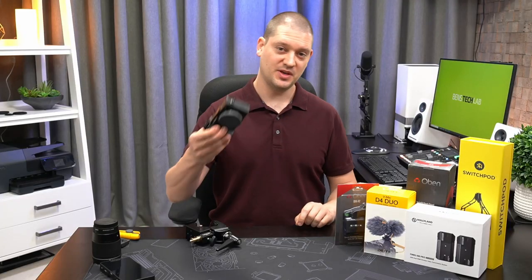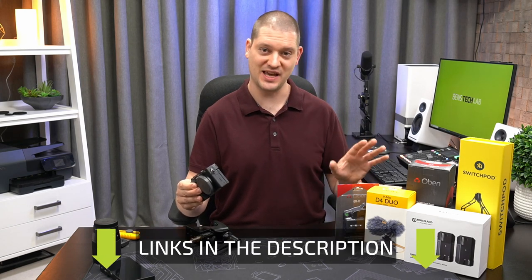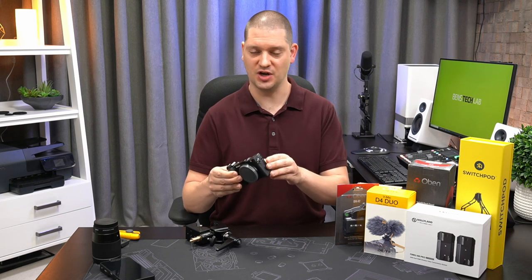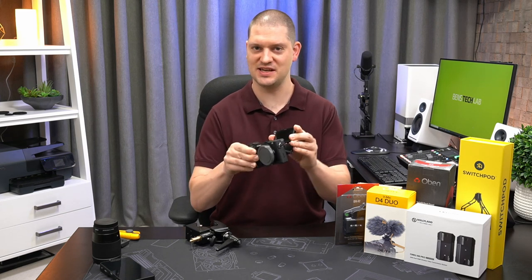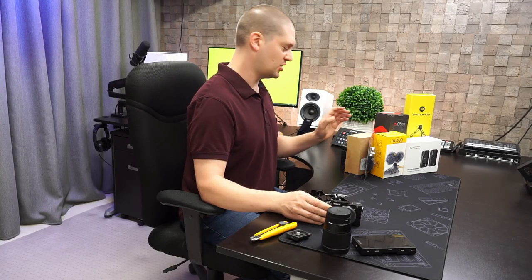For today's video I'm going to be using the Sony a6400, but most of these components are pretty universal and will work with any camera you want to use. I chose the a6400 because it has really good autofocus and it also has this handy little pop-up screen for vlog mode. Let's get the first component out of the box here.